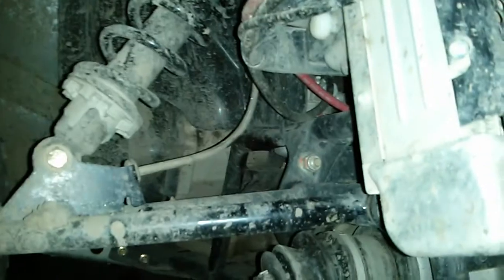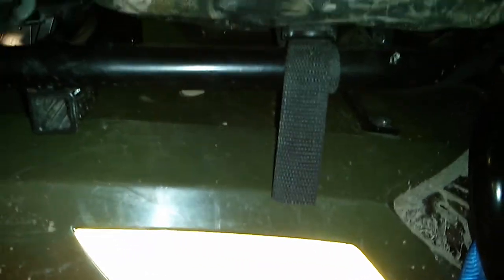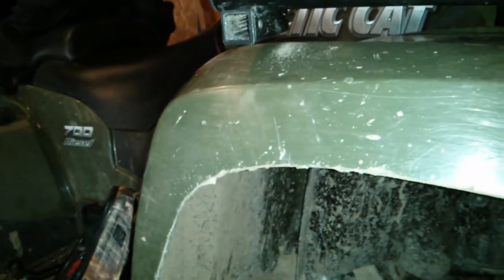I've checked for leaks multiple times, and I've never been able to find one — even when it's very hot. I'd sit it on dry pavement and check. When I saw water dripping, I'd put a piece of Kleenex under it to see if it was colored or had a smell. It was just dirty water dripping from under the skid plate. I cannot find a leak.